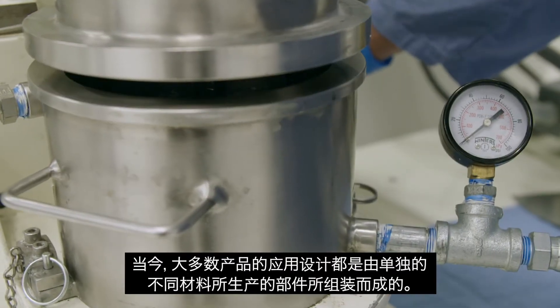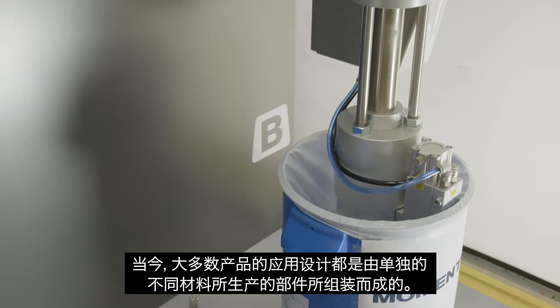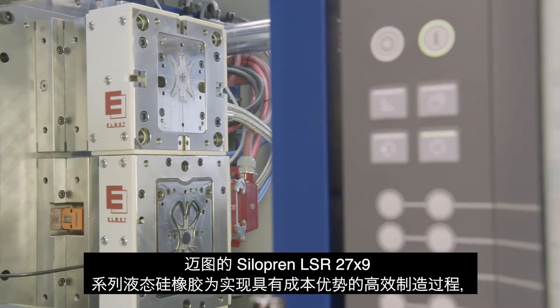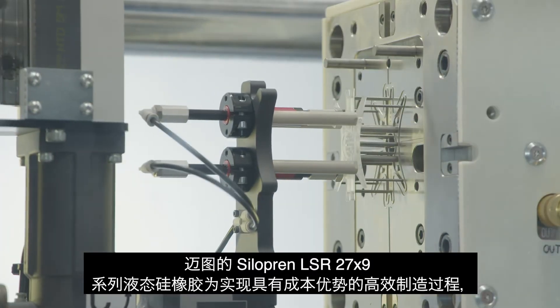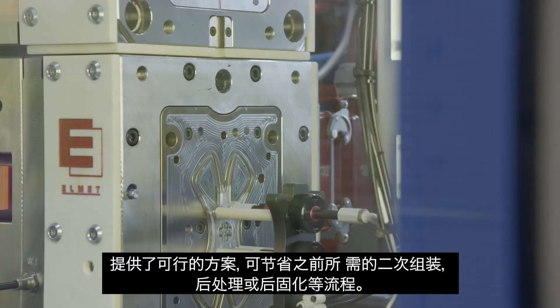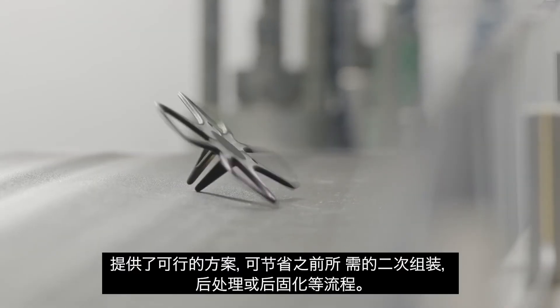Today, a vast number of applications are manufactured through a process that involves assembly from individual components or parts, many of which are comprised of different materials. Momentive's Siliprin LSR27X9 series can enable more cost-efficient processes by allowing the manufacturer to eliminate certain secondary assembly, post-finishing, or post-curing steps that were previously required.